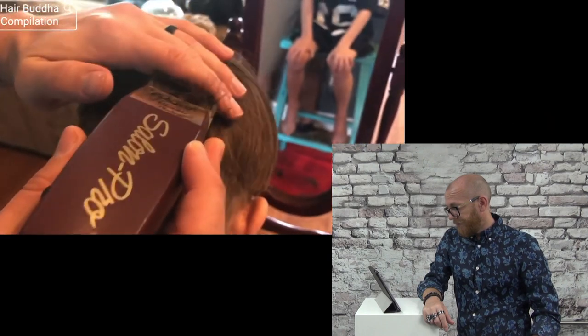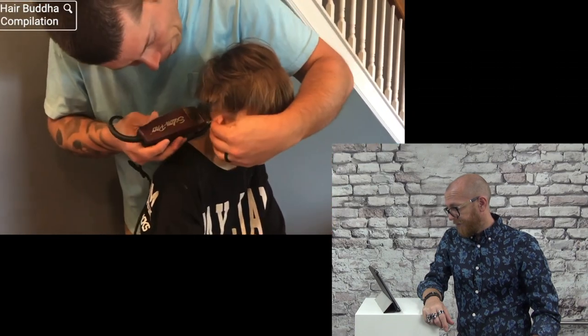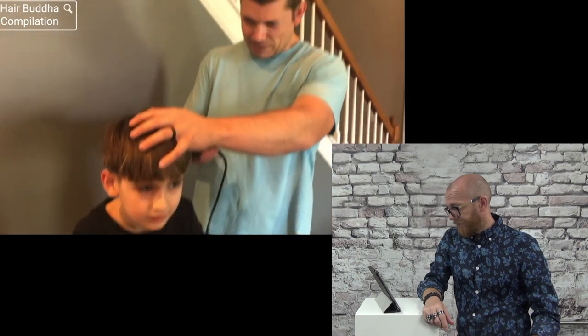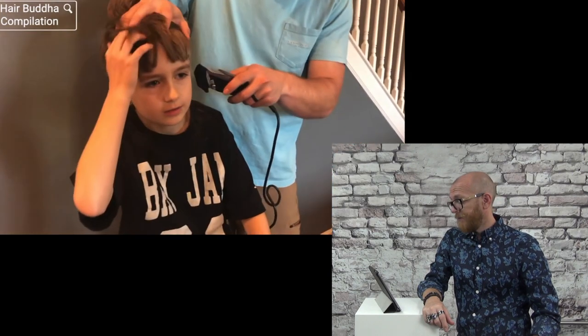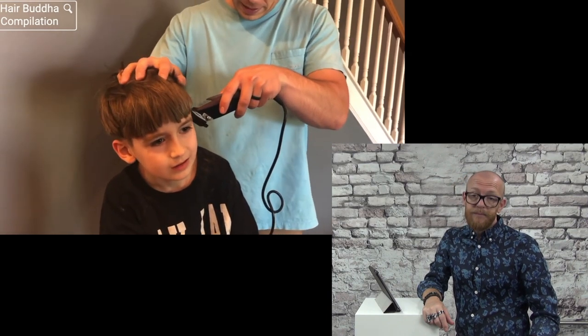Are you looking at me for? Yeah, you do. You do. That's a little bit of hair. Yeah, you do. This is the ball cut, phase two. Alright, let's see around it.